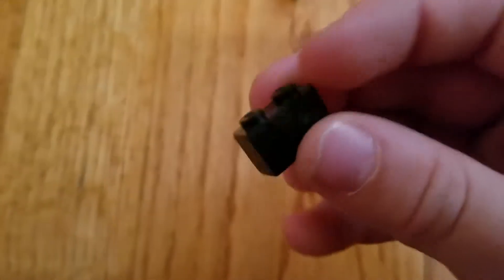And obviously one of these, and then 2 1x2 bricks. So let's just get started.